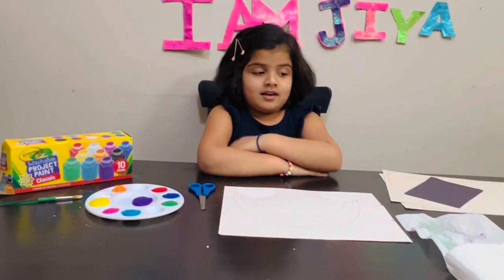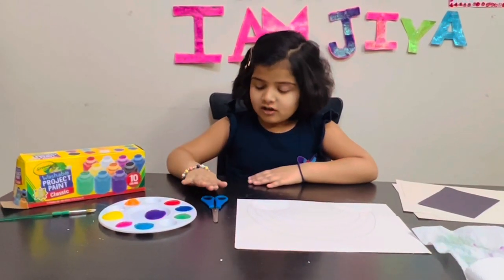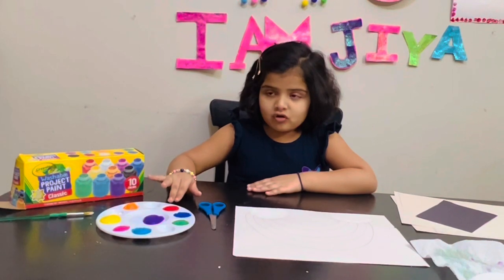All we need is paper towel — small sheets, big sheet — scissors, and paint. I'm using washable paint.